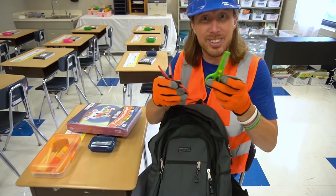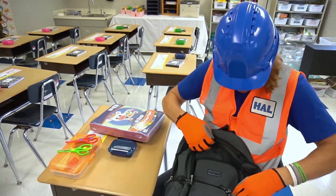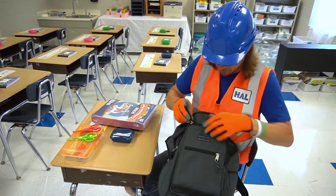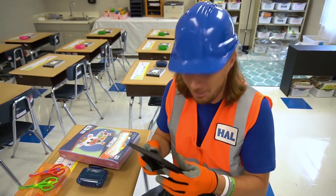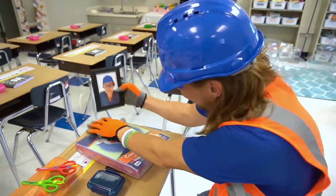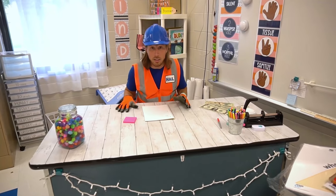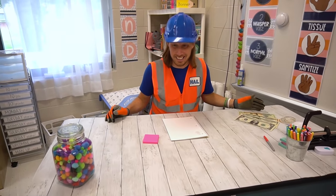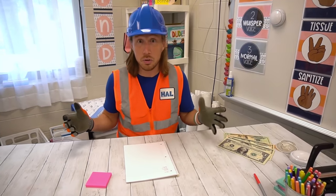We've even got scissors! One more compartment — and last but not least, a picture of Mama! There we go, we're all set. And look — this is where the teacher sits, at her desk, where she does really cool stuff like grading papers with a red pen.